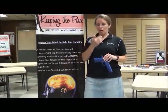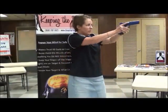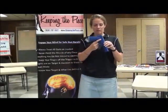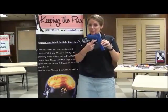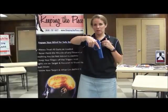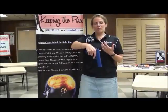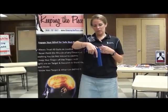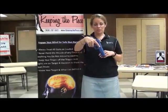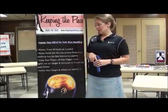Rule number three: make sure you keep your trigger finger off the trigger until not only you have your sights on the target, but you've actually made the decision to shoot. I like to tell my students to make sure you don't just keep it outside the trigger guard, but way up here alongside the frame — that's a much safer place. If your finger is rested near the trigger guard and you were to trip, fall, or be startled, it would be very easy to clinch those fingers in and accidentally squeeze the trigger. You're much less likely to do that if your trigger finger is way up alongside the frame.